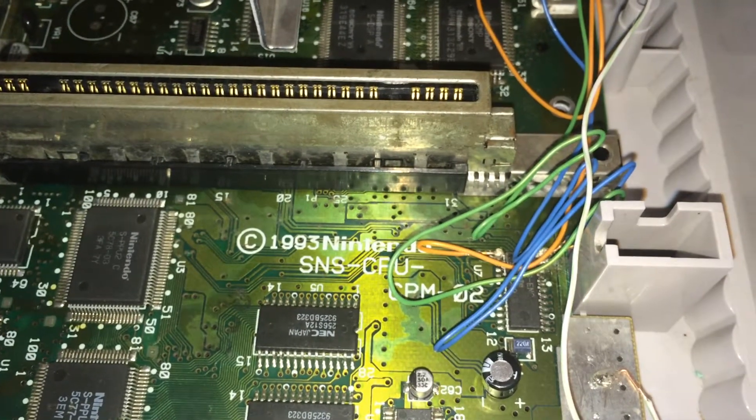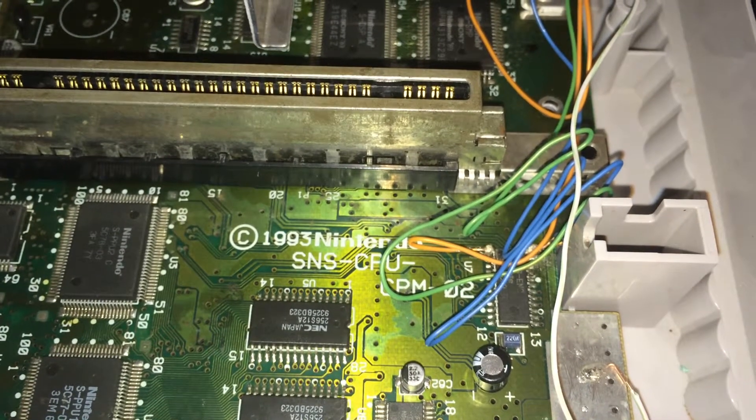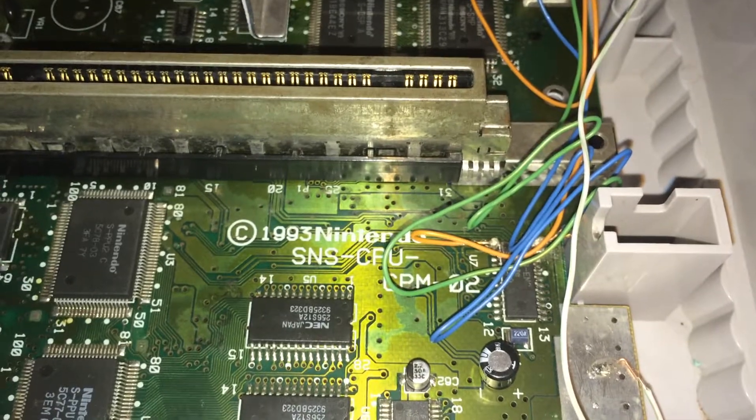It took me about an hour, and I really spent most of my time on the green trying not to bridge it over to the next pin and trying not to put too much solder on it, because it was going to bridge over every time.